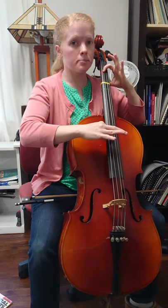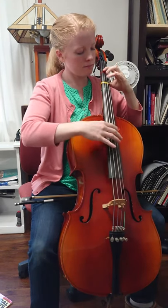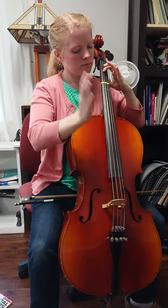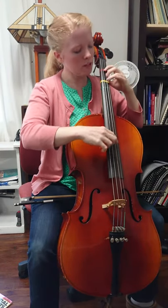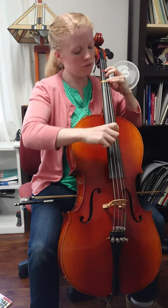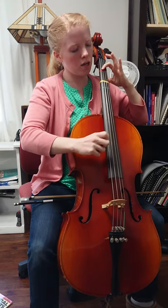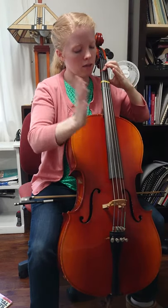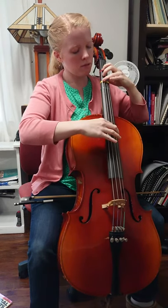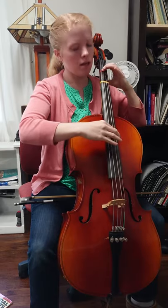Let's try that with slaps — the second half of line one. Ready, go. Now let's try all of line one with no slaps. Starts with A on G. Ready, no slaps, go: A on G, rest, F sharp, D, F sharp, A on G, F sharp, B on G, A on G. Let's try it now with slaps. One, two, ready, go: A, F sharp, D, F sharp, A, F sharp, B, A.